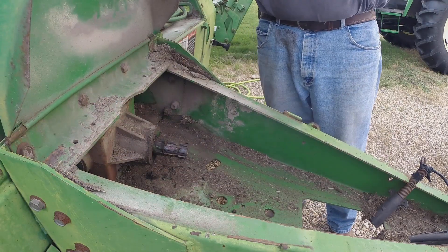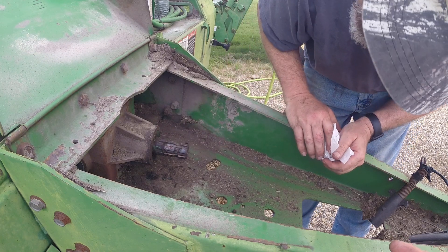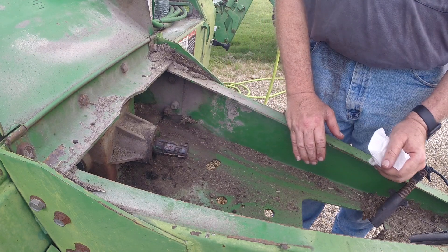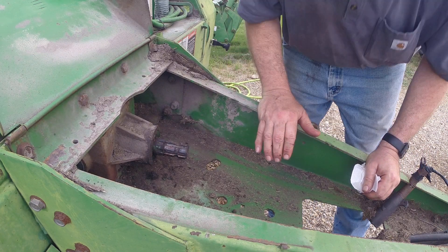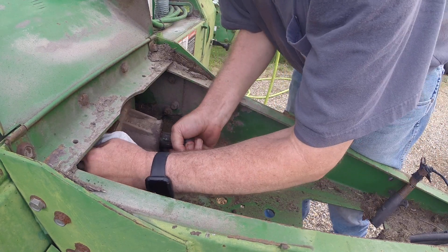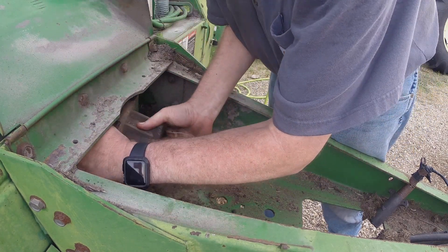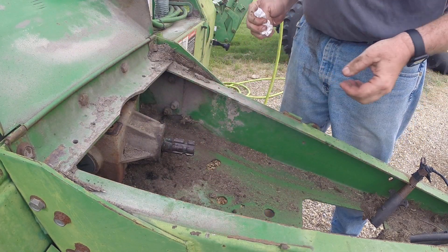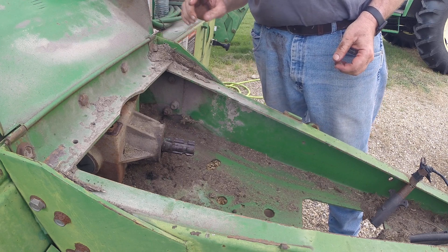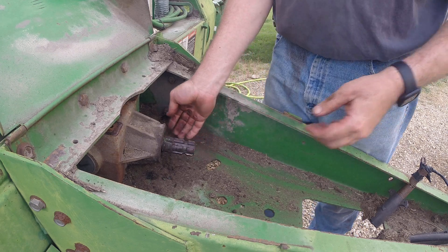So it's set up for a 1000 RPM PTO right now. That cone section with the ribs on it needs to be flipped 90 degrees, but we have to get the adapter off and you need to switch out the drain and fill plugs. So we're going to take it out and bring it into the shop. The adapter has to be switched — that's how the thing attaches here.